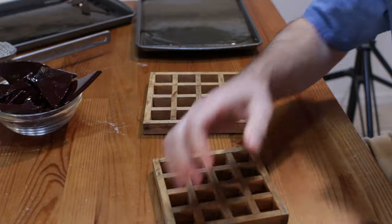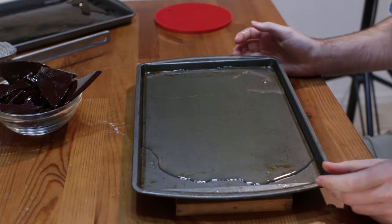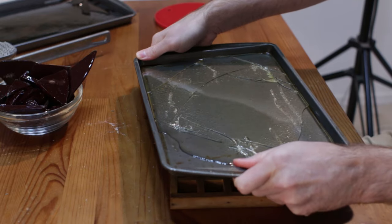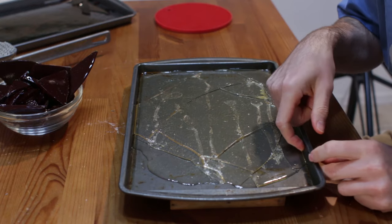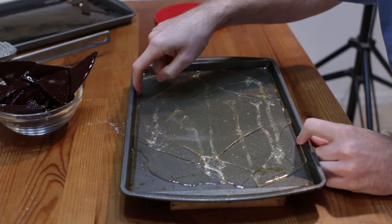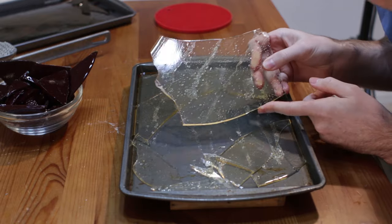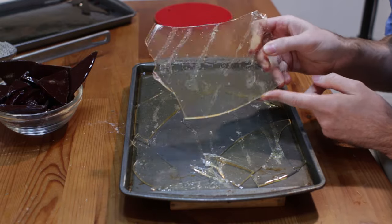I want to set that one aside and show you this other one — this one is nice and clear. I'm not trying to get it all in one piece. If you want to try to get it all in one piece, go along the edge with a hot knife to try to get it out. But look at this one — look how nice and clear that is. It's got a slight amber tint to it, but that is pretty cool.